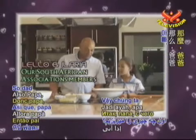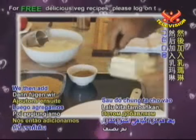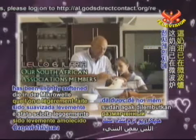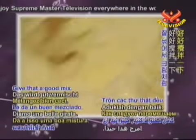So dad, what do we put in first? First thing you do is you put in the caster sugar. You then add the stork margarine, which has been slightly softened in the microwave oven to make it easy to work with. Give that a good mix.